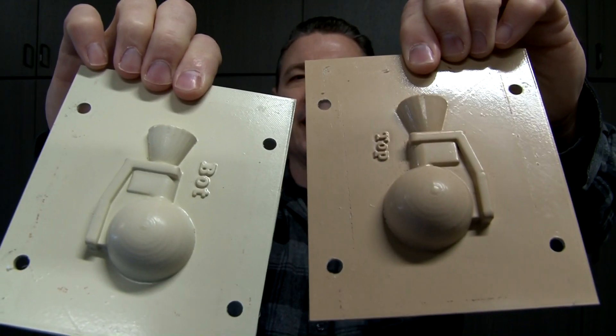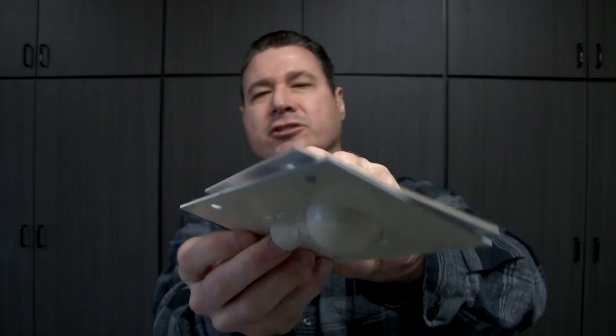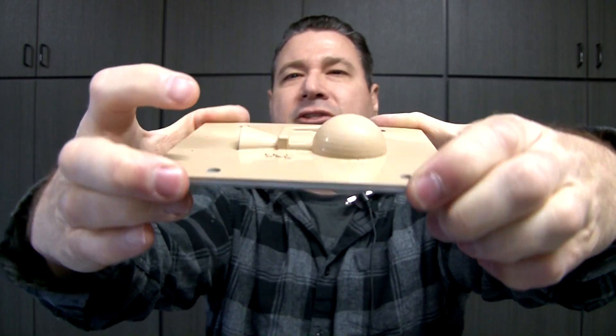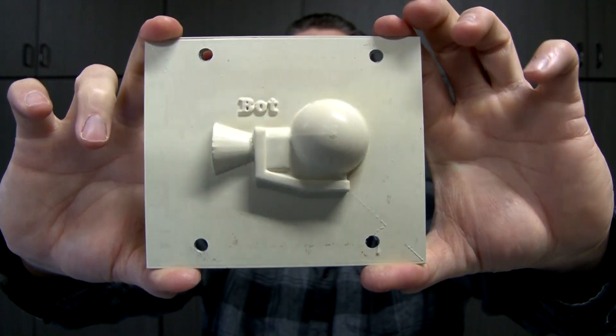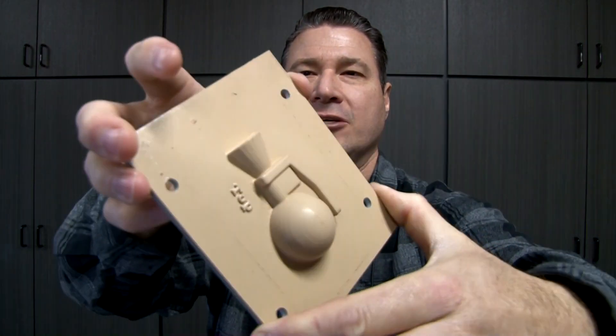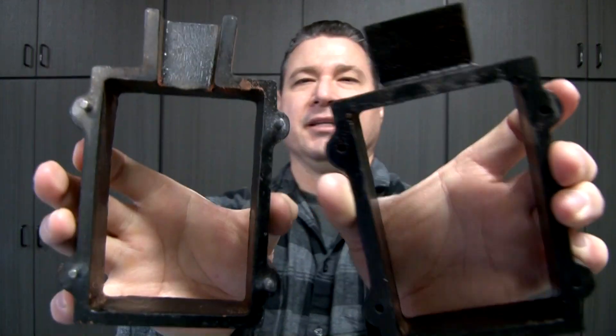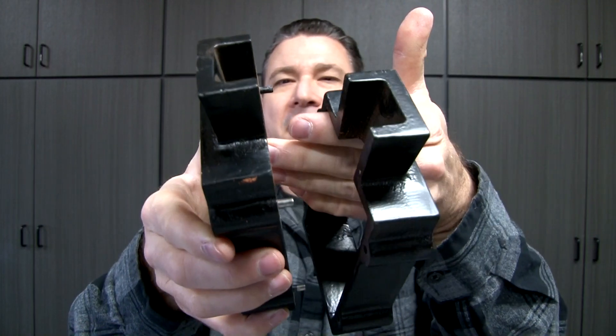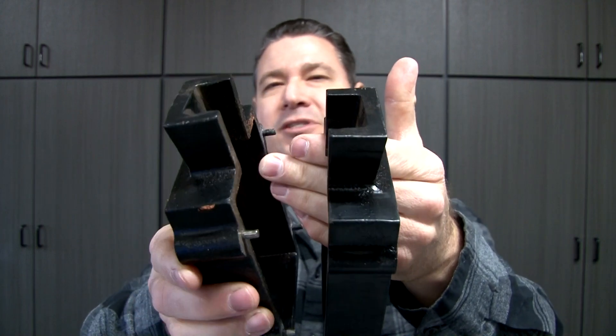I made these match plates in Tinkercad, and if you look at them and smash them together there's your grenade cavity. That way we can just pour metal in and it'll fill that cavity up in the flask. The flask we're going to use is the little mini two-part flask — this one right here snaps together, makes our pouring flask, and I got this one off Amazon for under 30 dollars.